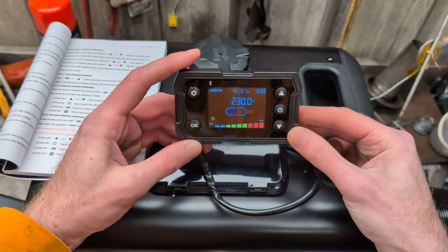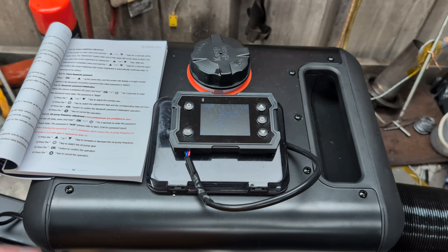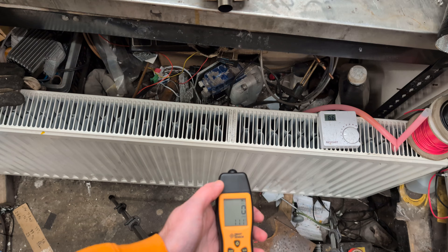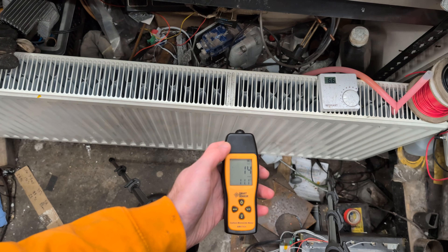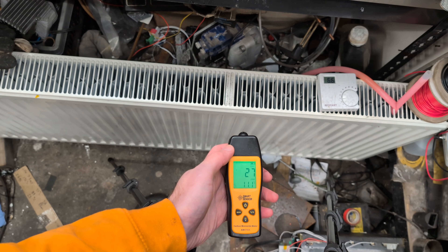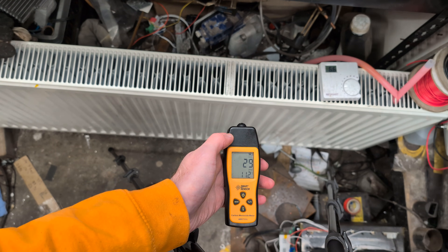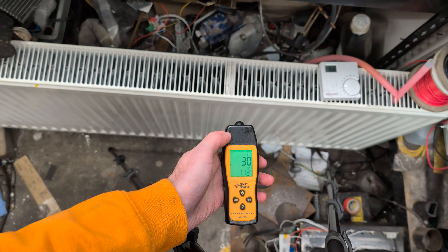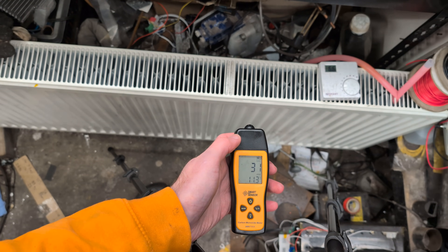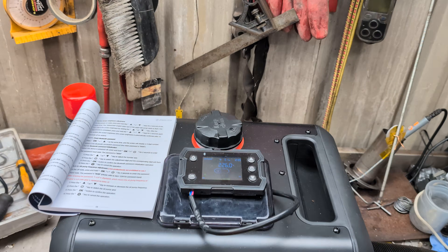Our diesel heater has hit the plateau of 230 degrees. Let's take a carbon monoxide reading now, roughly in the same spot. It's less — not a huge amount less, which is expected since I only turned the pump down a little bit. But it's going down a little bit. It can still come down a little bit more.